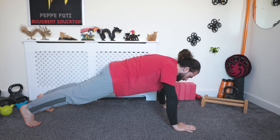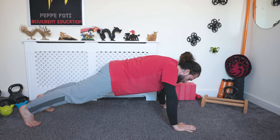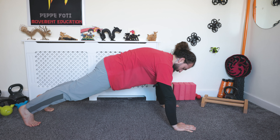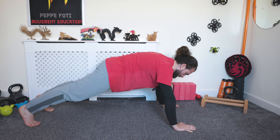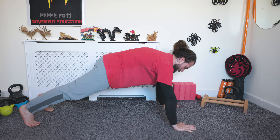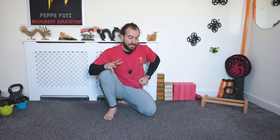One, two, three, four, five, six, seven, eight, nine — excellent. Wrists and shoulders are ready. We're gonna go through the same exercise as in the previous episode and then add a special bonus movement at the very end to further activate those side obliques and side body muscles.